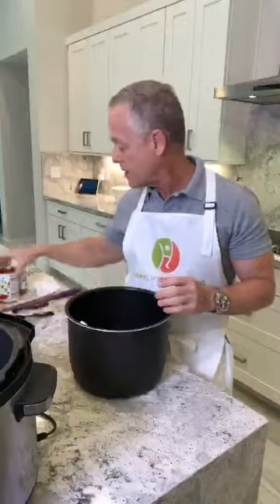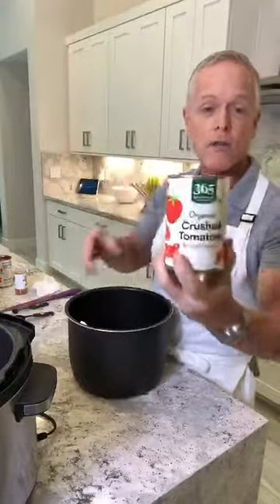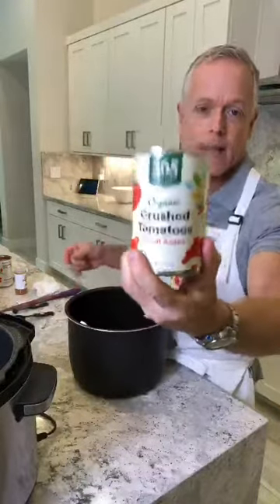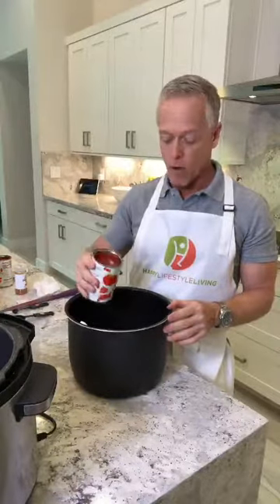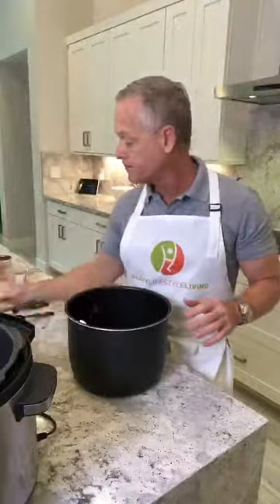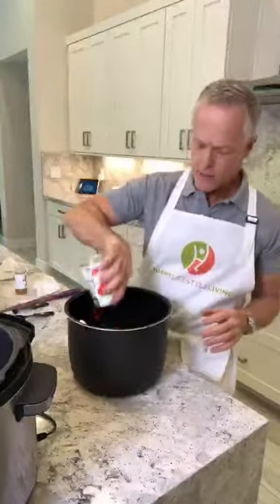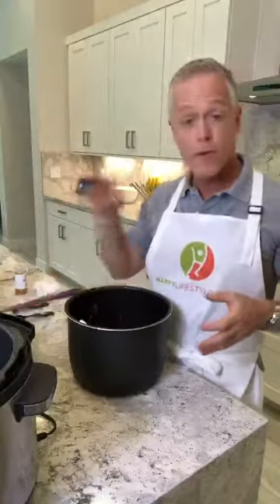Then a 15-ounce can of crushed tomatoes. I usually use organic beans. Those of you who know me, I try to do everything organic. Organic crushed tomatoes, no salt added, that I bought at Whole Foods — the 365 brand. We're going to put two of these in. So it's two 15-ounce cans, or one 30-ounce big can. You want 30 ounces of the beans and 30 ounces of the crushed tomatoes.